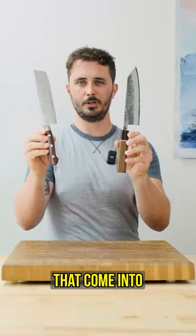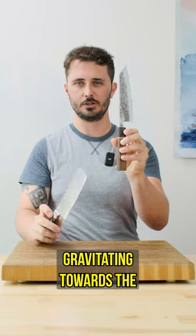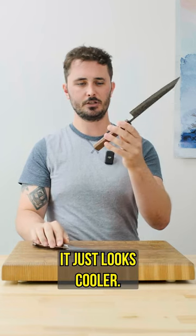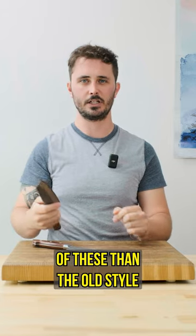Now finally, we find most people that come into the shop and get a chance to handle both of these knives end up gravitating towards the Japanese style handle. It just looks cooler, and personally, I find it much more comfortable to handle one of these than the Yo style.